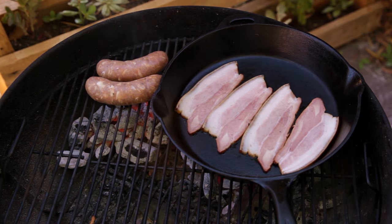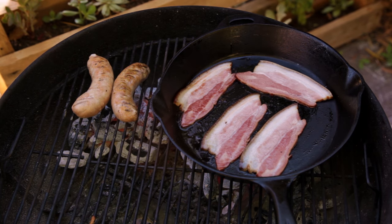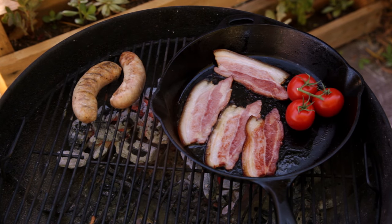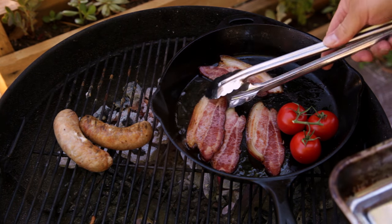Cook the bacon and sausages, flipping every minute or so. Place the tomatoes on the edge of the pan — this will give them time to heat through and soften. Once that beautiful bacon is crisped up, remove it from the pan.